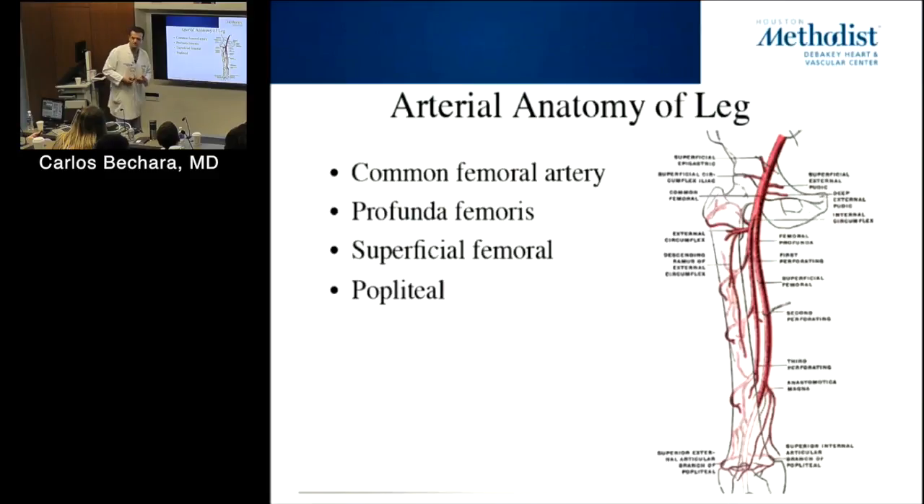The same goes for the epigastric vessels — with aortic occlusion you can barely see them on CT normally, but when the aorta is occluded they become really large collaterals. Sometimes a patient has a CABG and then presents with a cold leg — because the internal mammary was a major collateral pathway, and once it's harvested for the CABG, the leg loses that collateral supply.